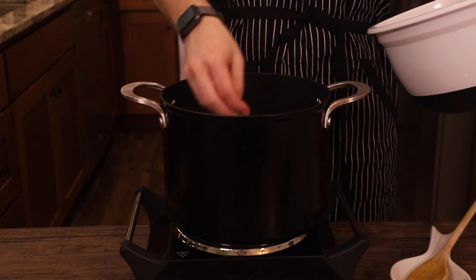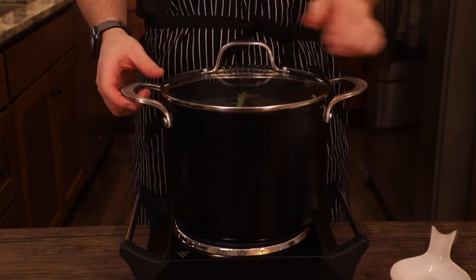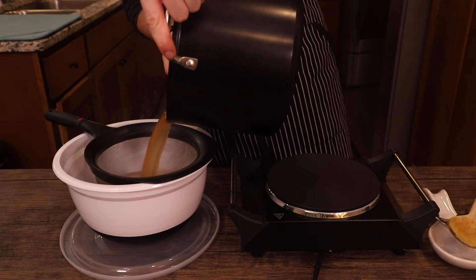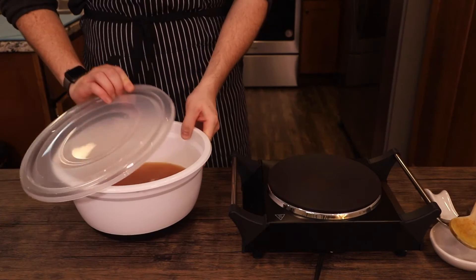Then add about a cup each of chopped celery and carrots and one onion with the skin on so you get that nice brown color. Give that all a good stir, cover it and simmer it for at least four hours. Then just drain it through a sifter — that nice brown color you see is from the onion skin. Store it in a bowl with a lid or a large jar if you have one, and set aside.